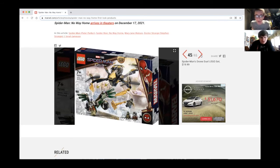Here's the drone duel Lego set — $19.99, inspired by Spider-Man: Homecoming. I don't know if Vulture is going to be in No Way Home, but it's great marketing — re-releasing all these sets with characters from past movies so as not to spoil the new movie.